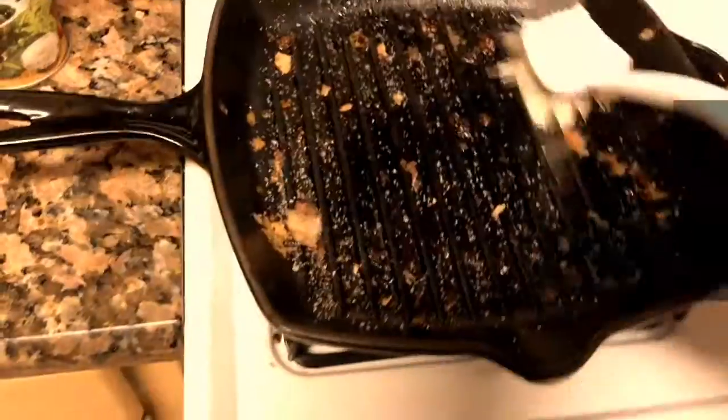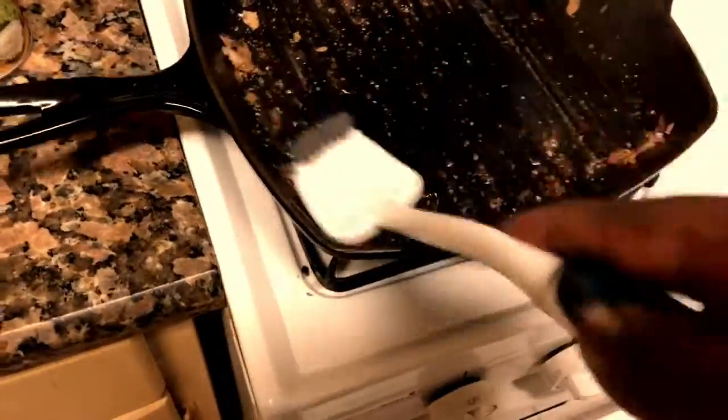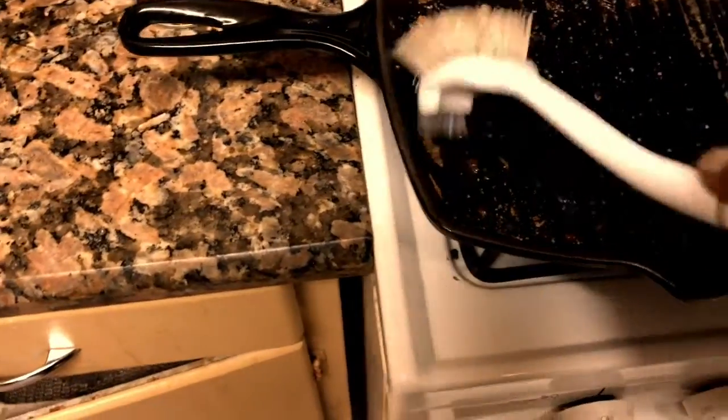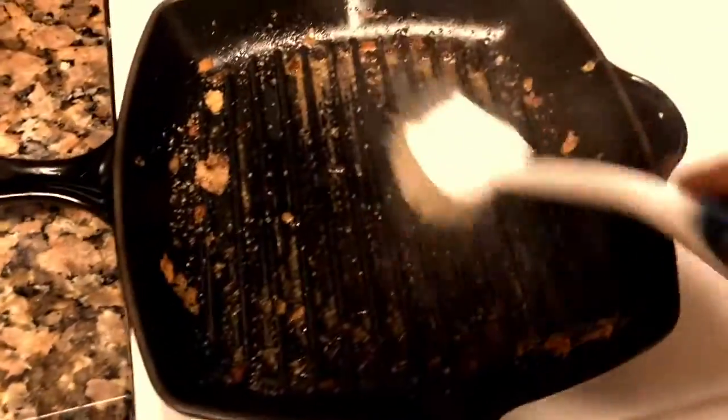What we have here is a La Crosse griddle cast iron skillet. All we're doing is taking salt to it — we've got it fired up on the stove — and we're just taking our scrubber and scrubbing all the food particles off. You can see that's what we've got going on here.